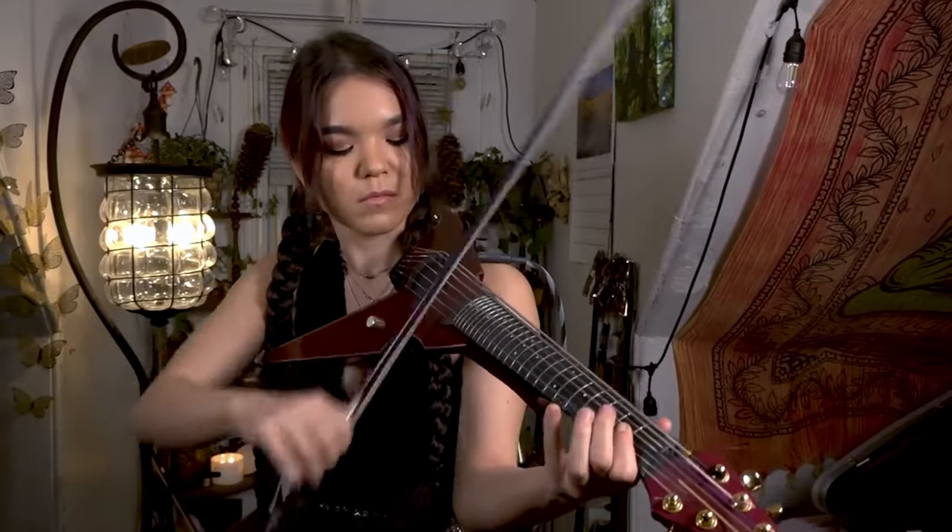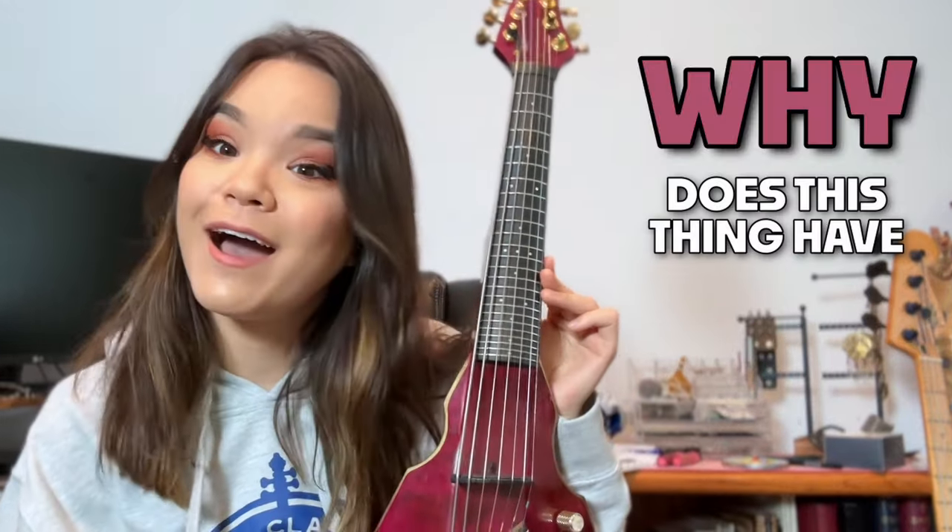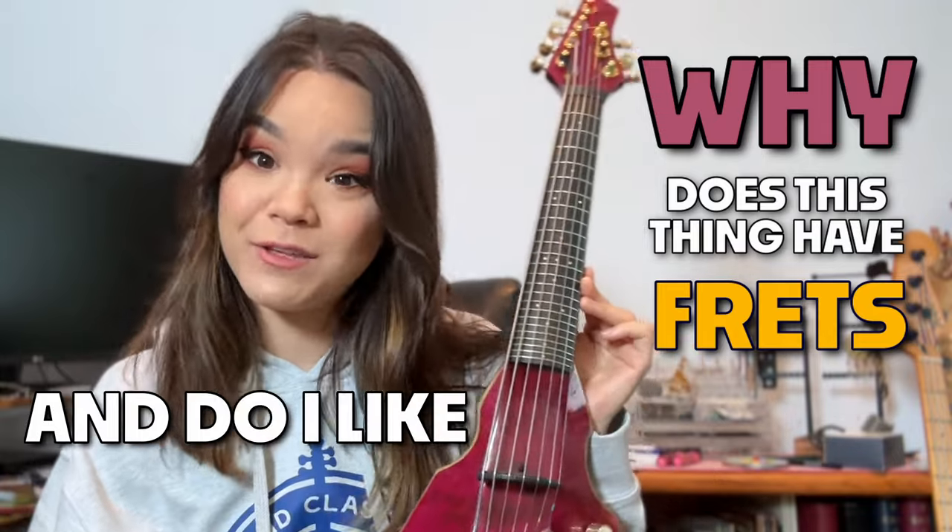Hello everyone, my name is Mia Asano and I'm an electric violinist. You may have seen some of my videos on the internet where I play this seven string fretted electric violin. Every time I post a video, people always have a ton of questions about how this instrument actually works. Today I'm here to answer the most frequently asked question: why does this thing have frets, and do I like using them?